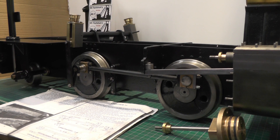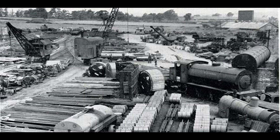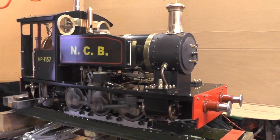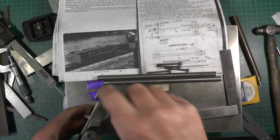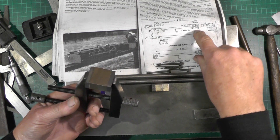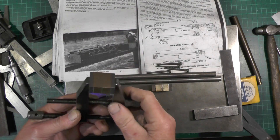Hey up everybody, I'm on to the next instalment of my sweet pea build. If you've not seen the first part from my last video, you might have to take a look back. I'm up to a point where I'm ready for drilling these brasses - that's what they call them in the book anyway - for this connecting rod on this side. Once I've got them drilled I can fasten them together and machine this hole in where it fits on the crank pin.